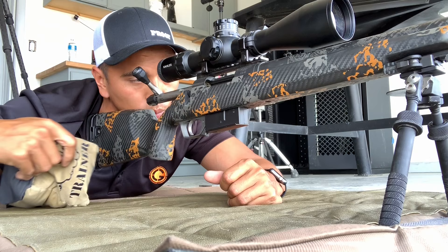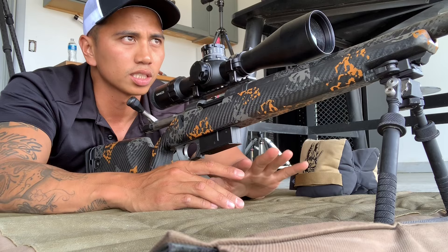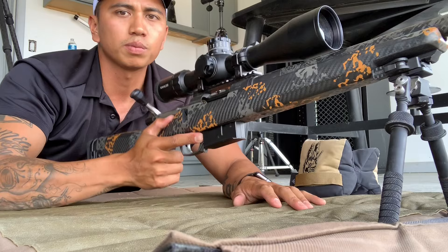So if I took that bag away from them, what you'll notice is that rifle is going to want to dip underneath their placement. Take the bag out of the equation — how I tend to build my shooting positions is I'm going to bring that rifle up as high and medial as possible.